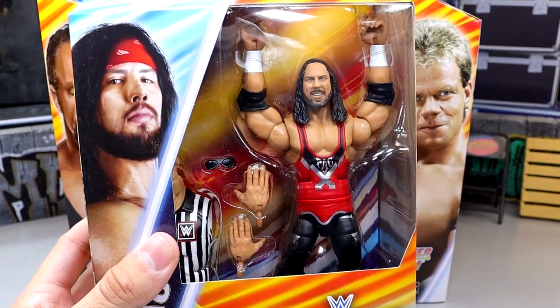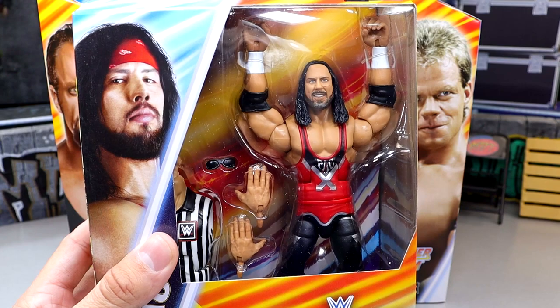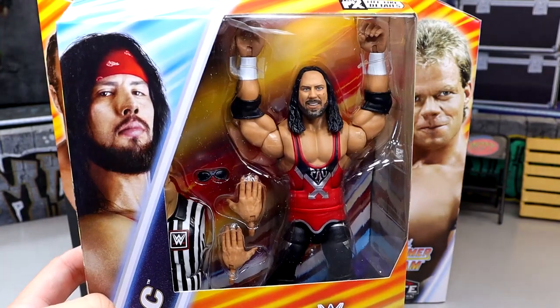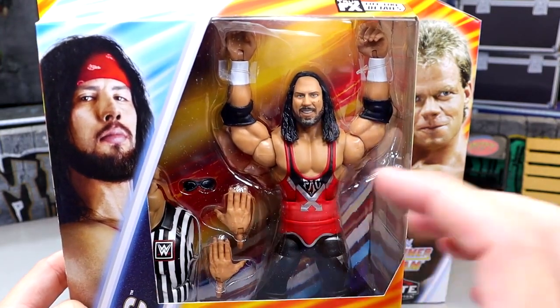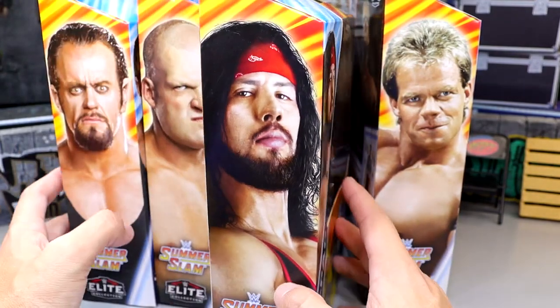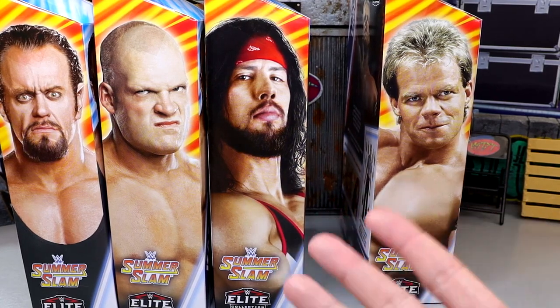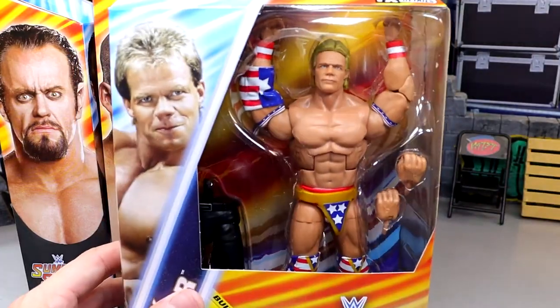Next up we do have X-Pac in here which looks pretty good, even though his face looks like my science teacher from high school and a combination of Freddie Benson's mom. He comes with the torso of the referee, John Cone. I can see a lot of people getting the torso because they want that striped shirt. The referee was a good pick for a Build-A-Figure because you could build so many different referees with different head sculpts.